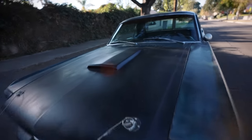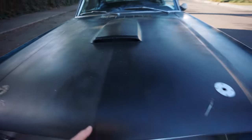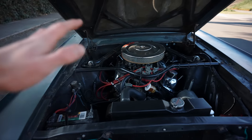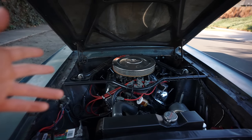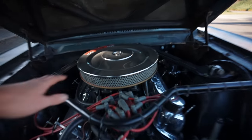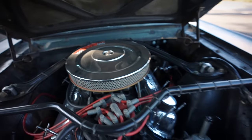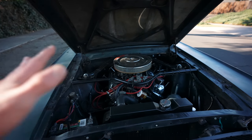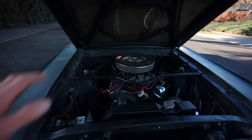It's also important to tell you guys more about the motor that this car has. The previous owner built it. It's nothing too crazy, but it's a 289. It's cammed, it has an intake, a four-barrel carb. It's bored out, has bigger pistons, MSD. It's mildly built, but it's pretty fast for what it is — it's nothing crazy.